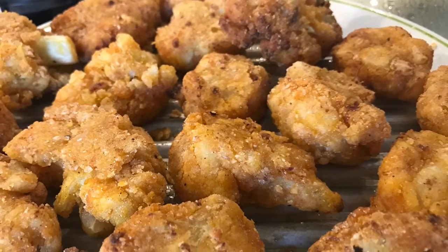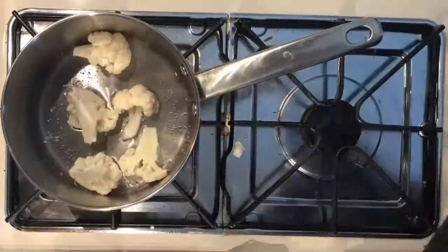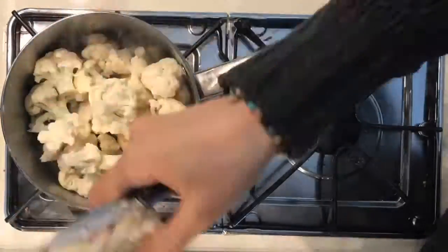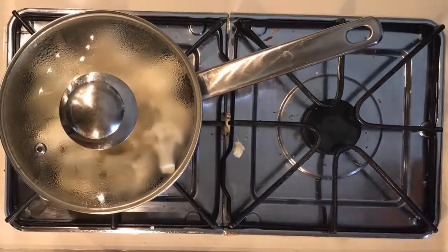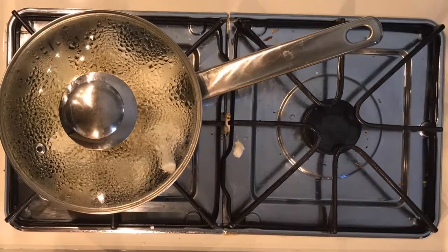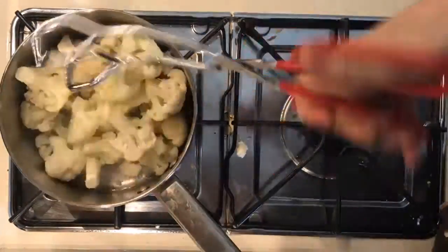To start, pre-cook the cauliflower. You just need a little bit of water in a pan with a lid to get the steam rolling and the cauliflower softening. It only takes a short time for them to get wet and still have a firm texture. Check in to see how they're coming along.